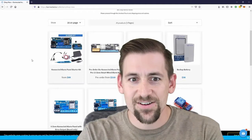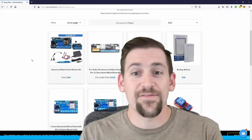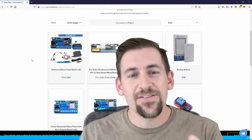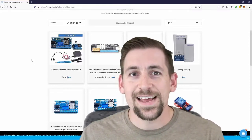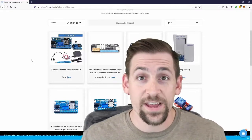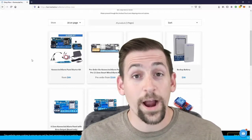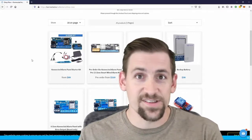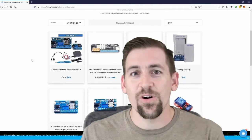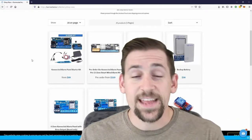The second thing was integrated wireless connectivity, so the wireless interface is not added on after the fact — it's actually connected directly to the board. And the third thing, which I think is probably the most important, is the Ethernet interface. So you don't have to have this connected wirelessly; you can actually wire it up via Ethernet. I prefer to have all of my security components hardwired, and that includes the sensors in my house, which are hardwired, as well as all of my other servers, infrastructure, and cameras.